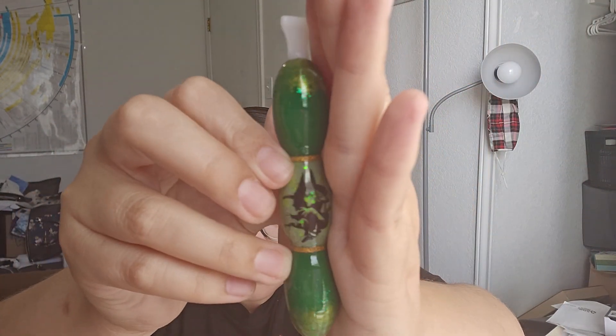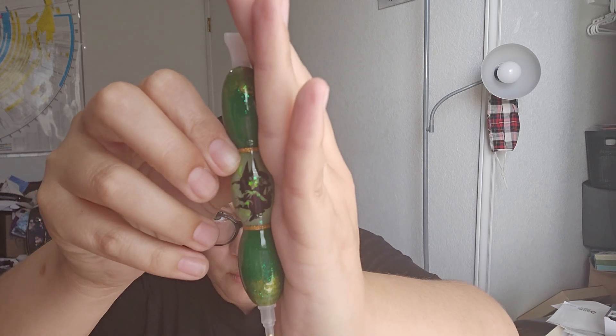That was really sweet of them! Let's go ahead and open up the pin. It's nicely packaged. This one is called Wicked Witch - it's got greens and golds, and then there's the witch right there. It's got a four-prong clasp around one end and a single clasp around the other end. There's the pin I ordered.